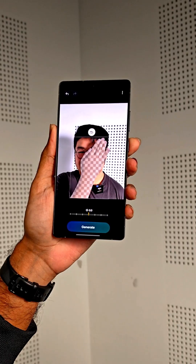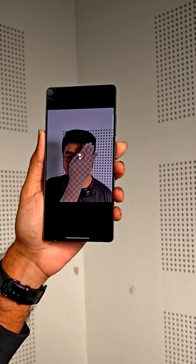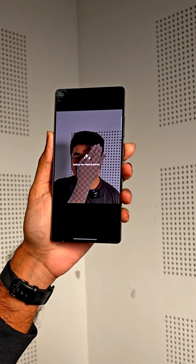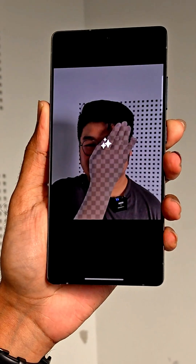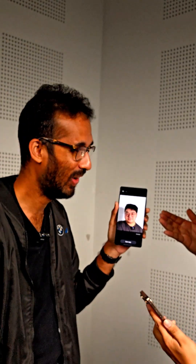You have to click Generate. It is taking more time than Apple Intelligence. Whoa! Whoa whoa whoa whoa!